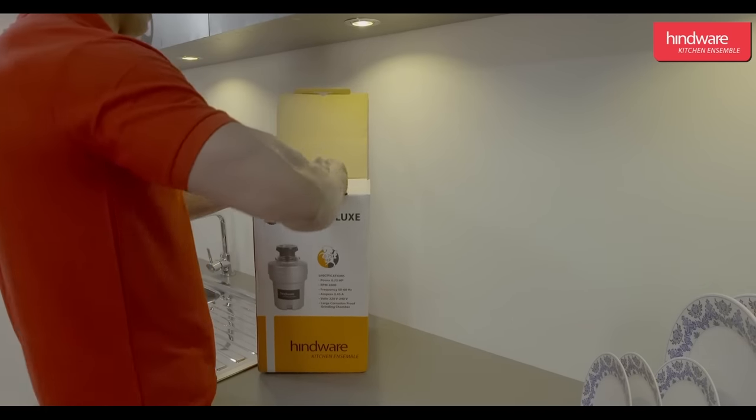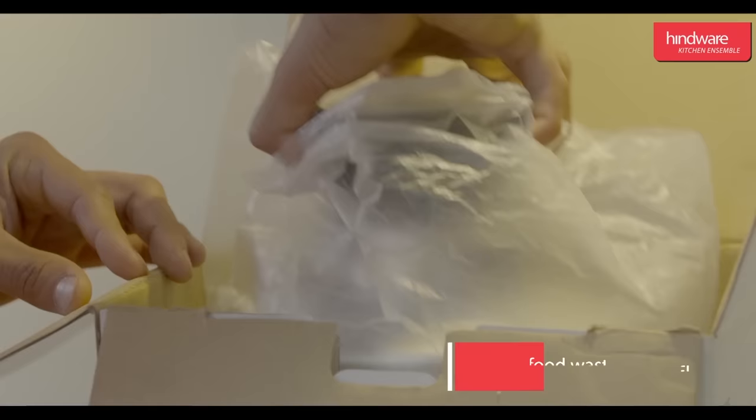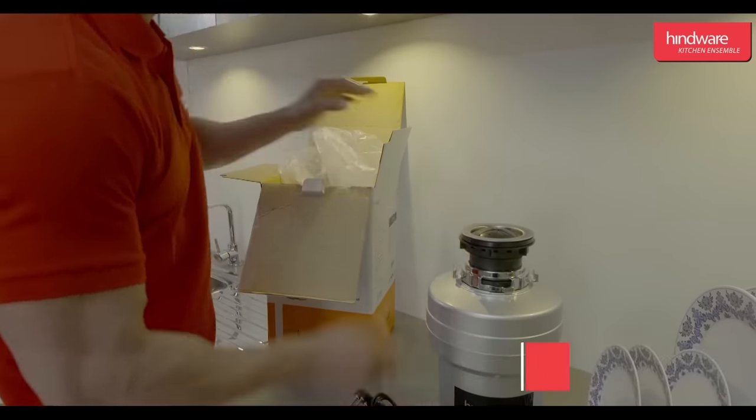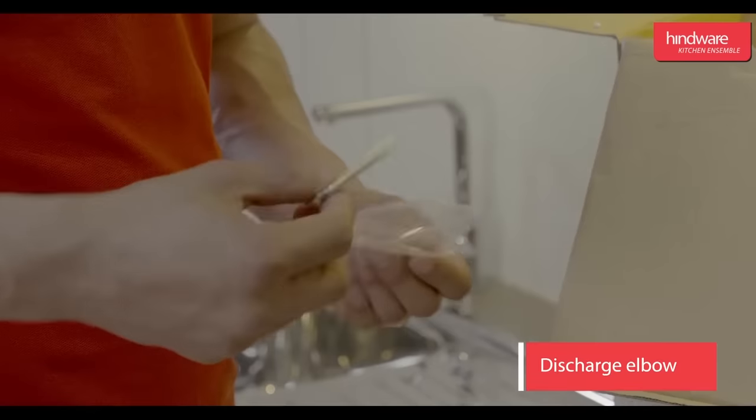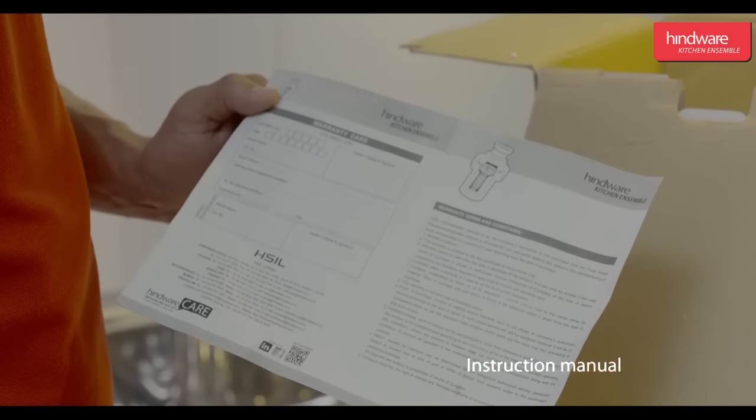We will now unpack the food waste disposer. The items in the box are as follows: one Deluxe Food Waste Disposer, one discharge elbow, one elbow flange with key, one instruction manual, and warranty card.